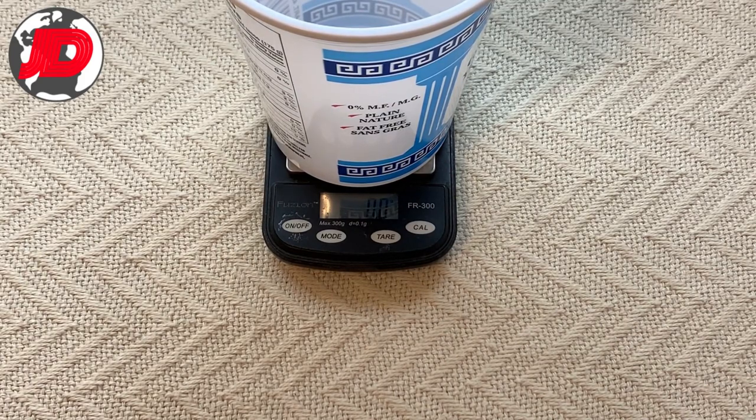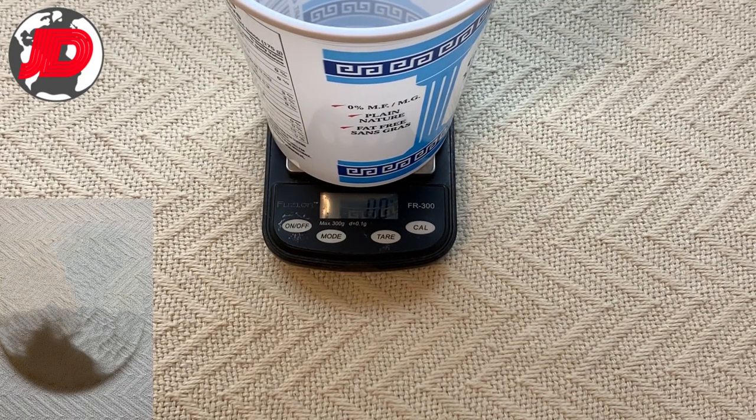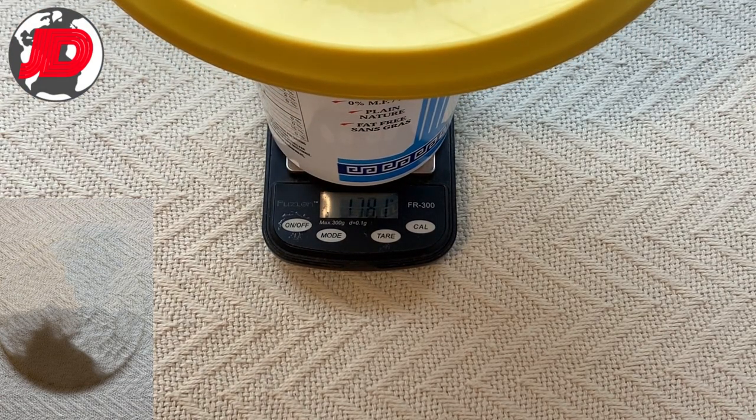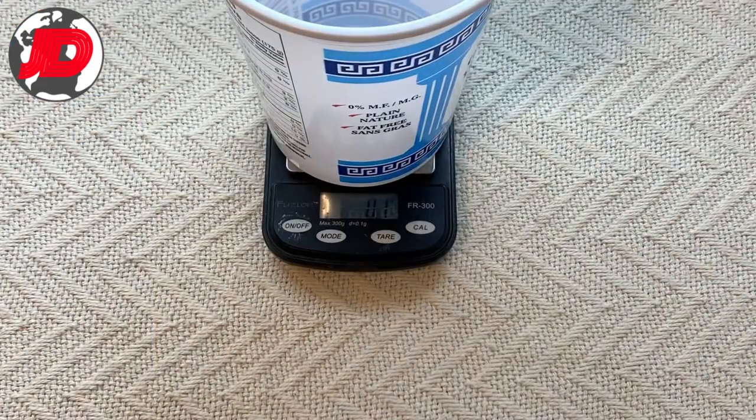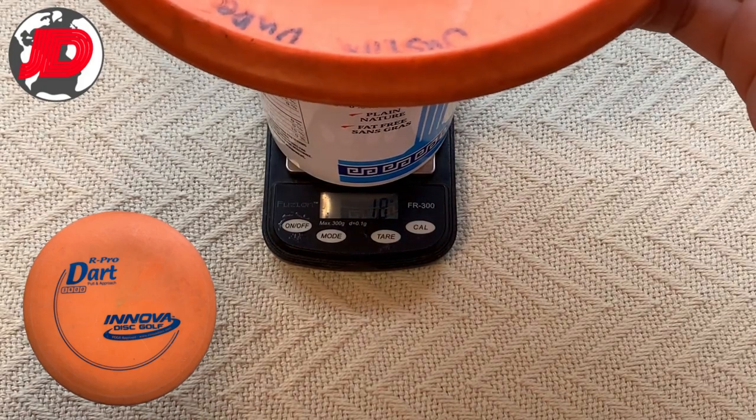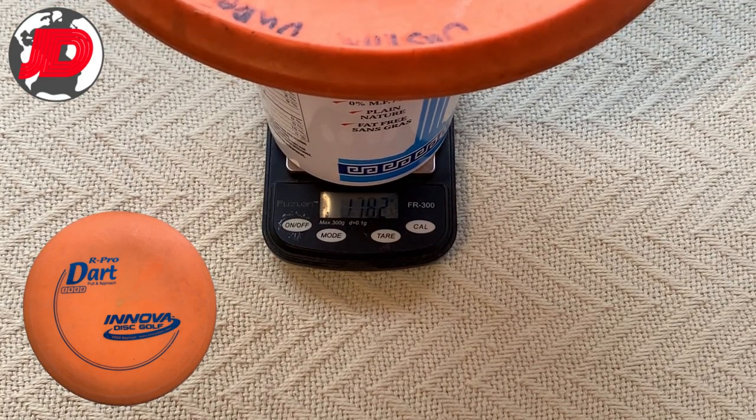And then two more — I have Arpro Darts. One is brand new, has not been thrown whatsoever. It should come in at 175. This one's actually 3 grams over at 178.1. And the last is also an Arpro Dart. It has been used for at least a year, should come in at the same weight — 175. And this one is 178.2, so again, 3 grams over.